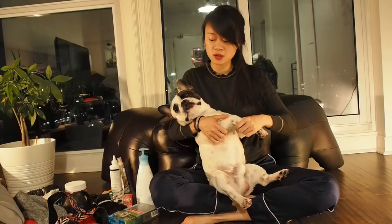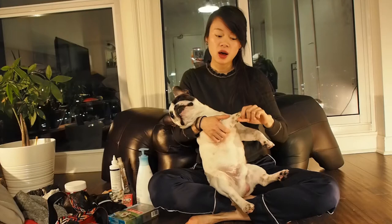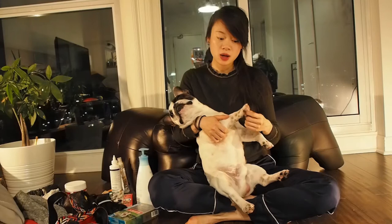Hey guys, today I want to share with you some tips and tricks for having a French Bulldog and some of the things to consider prior to getting one. Here we have Jax. He is a 9-month-old purebred French Bulldog. He has an adorably large head with a relatively small body. He weighs 18 pounds and at 9 months, it's a very healthy weight for a French Bulldog.